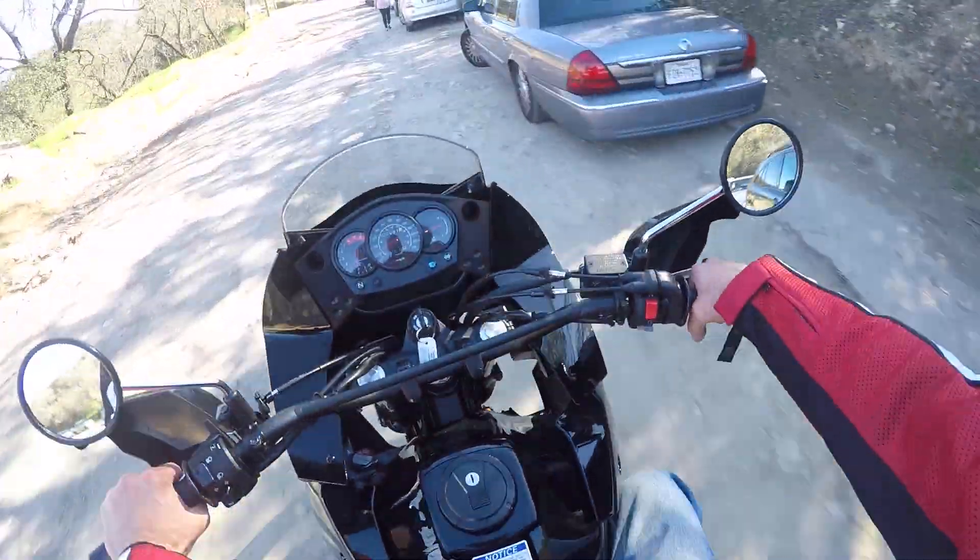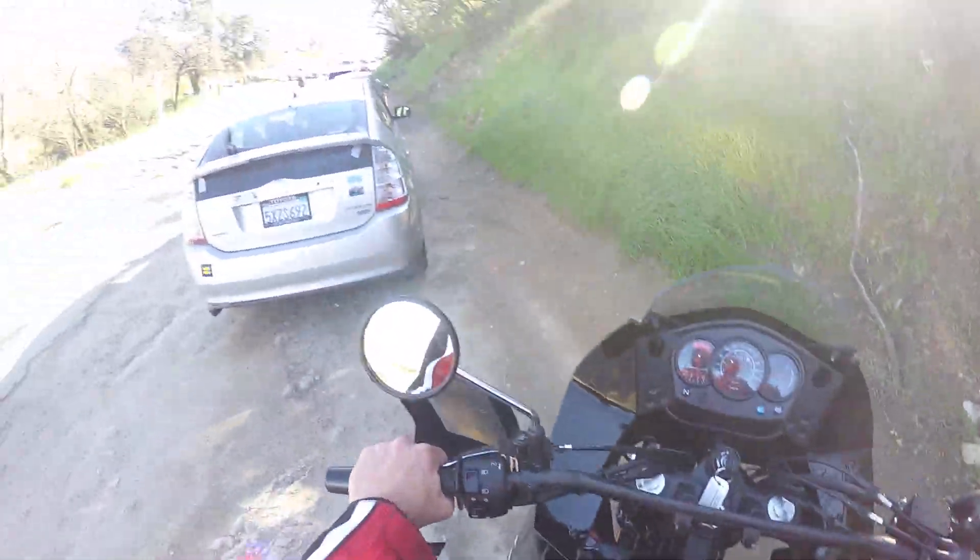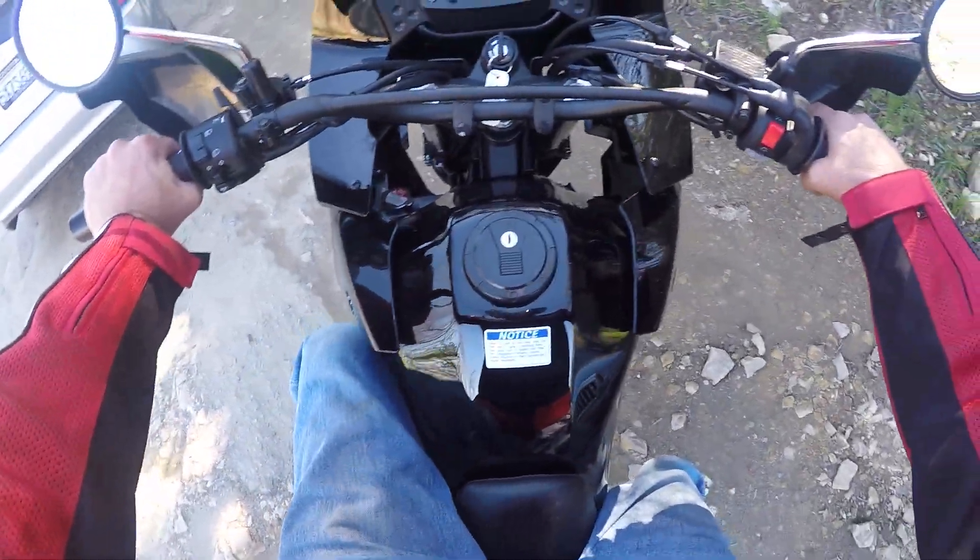Let's stop here and make sure this is recording. Stretch my fingers here. I don't know why I get cramping on these rides.